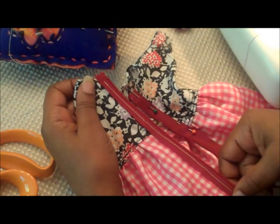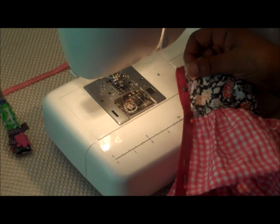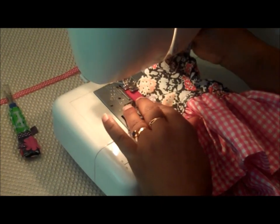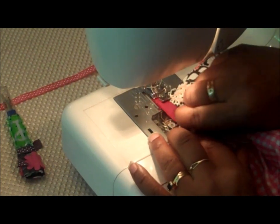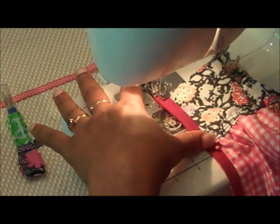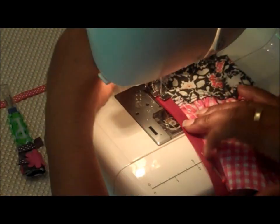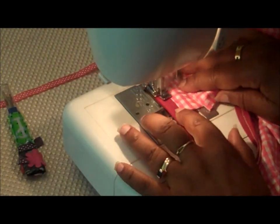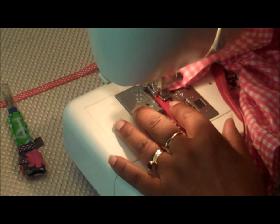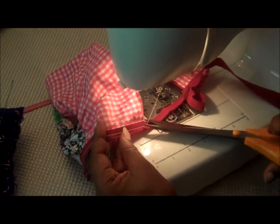Now we've sewn down one side of the zipper. I've pinned the other side and we're going to do exactly the same thing. Because the zipper is so long, you have enough room to work — it won't feel tight or constrained. Back tuck, and then snip your threads.